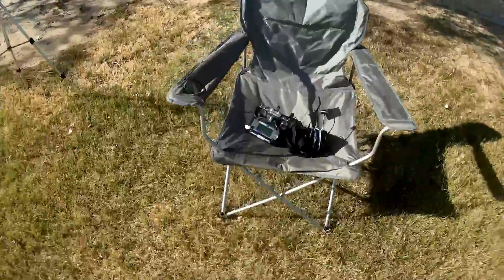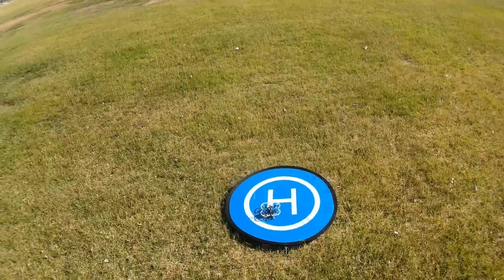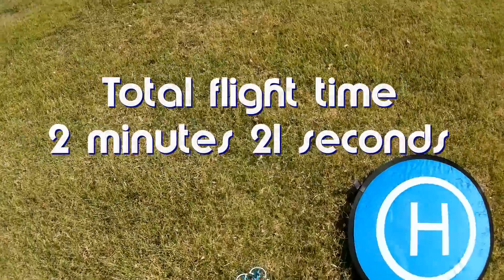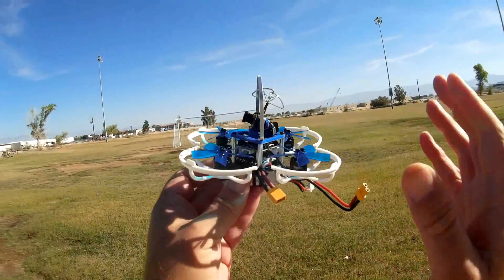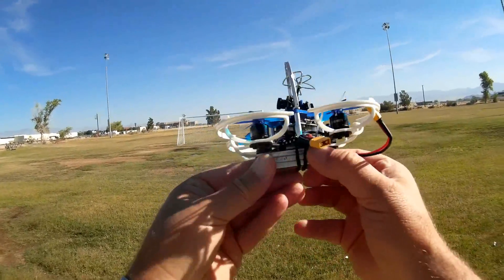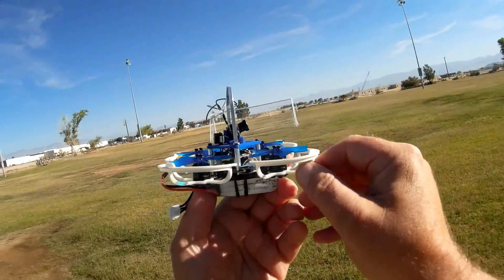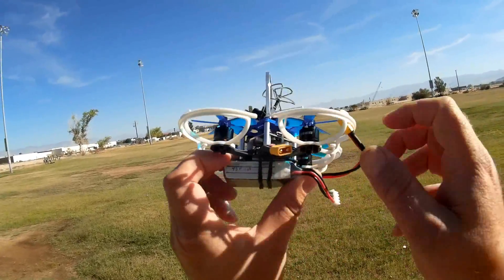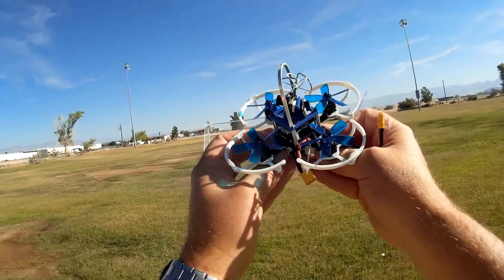I'm going to fly this one line-of-sight for the last part. Switching to angle mode and trying to take it to the air — but no, I'm giving it a lot of power and there's just no more throttle, no more power. So this has potential, but this battery might not be the best for it. It's a 3S but it really wasn't giving the oomph I'd expect. You might want to consider a replacement battery rather than the one it comes with.